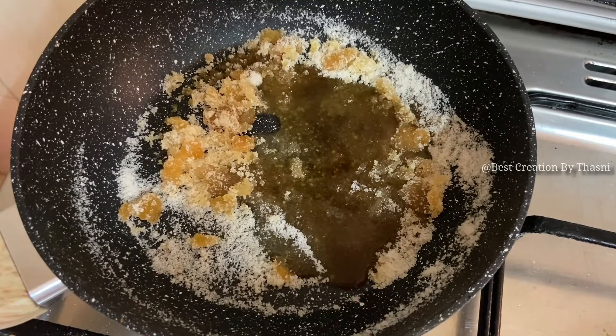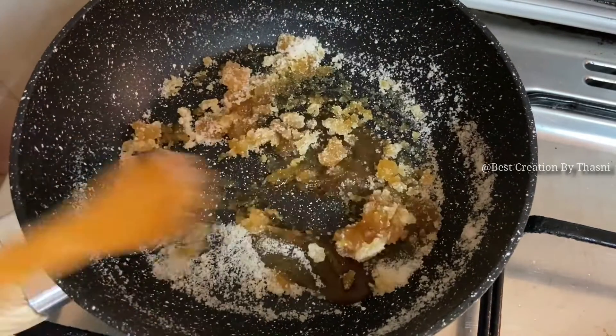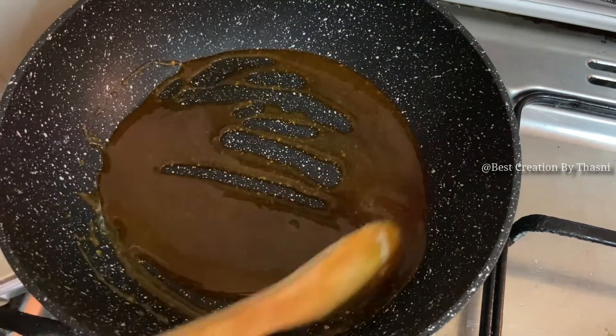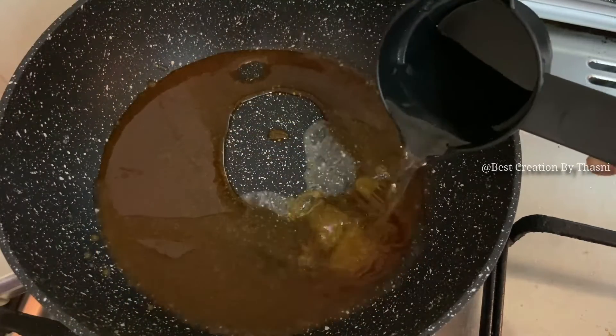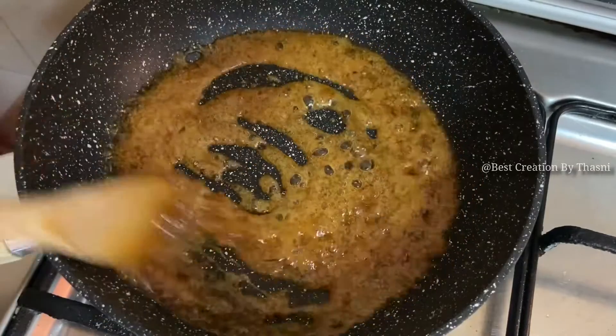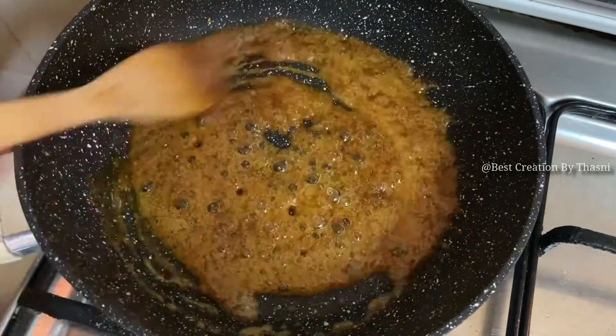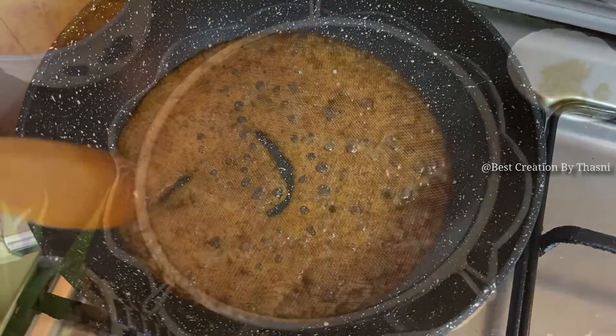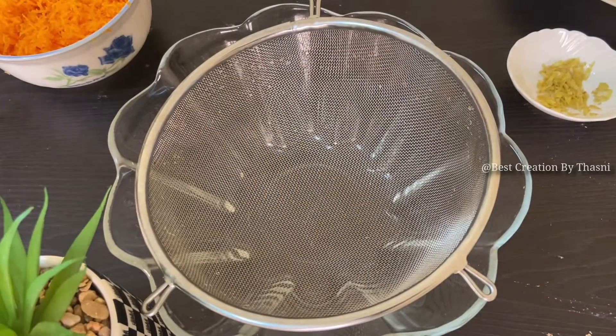When I put the egg in the pan, I will melt the egg in the pan. I will add a little bit of egg in the pan. I will add a small egg in the pan. I will add the dry ingredients.